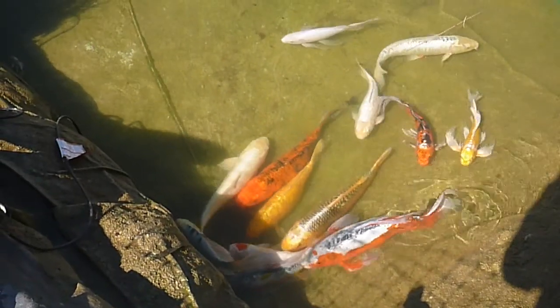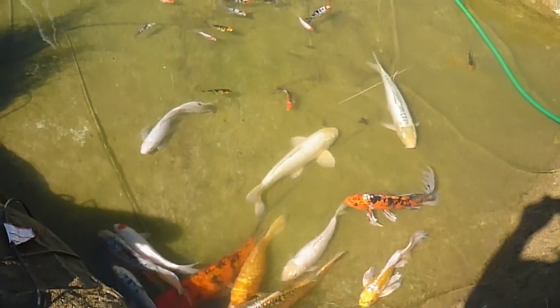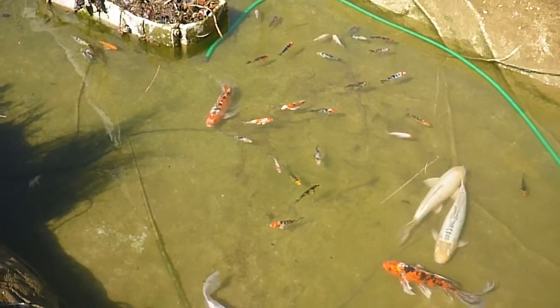Usually the well water that I put in here doesn't have a lot of oxygen in it, but because it's cold the fish don't stress out too much when I use it.